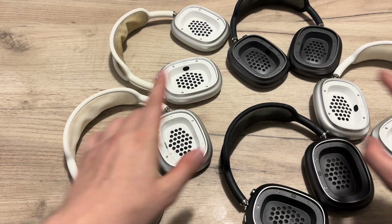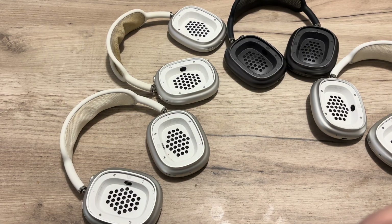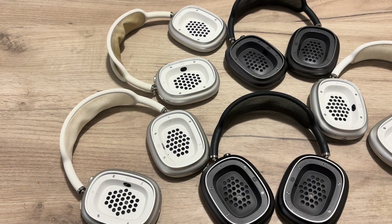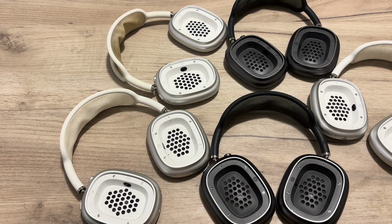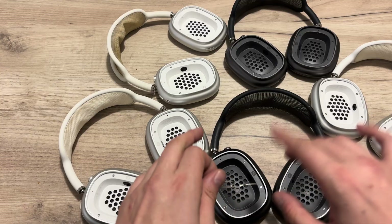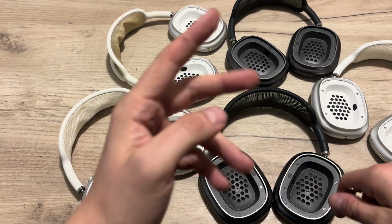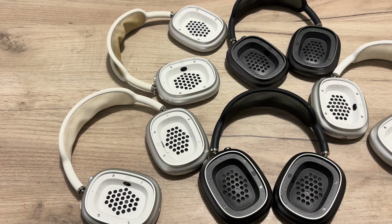I have five pairs of AirPods Max here — I think the first model, model 82096 with lightning connector. After I bought them, I had an issue with resetting. I had three amber lights, no white light, and no pairing at all with the majority of them. Only one of them was working. I fixed three of them, but two of them I cannot fix.